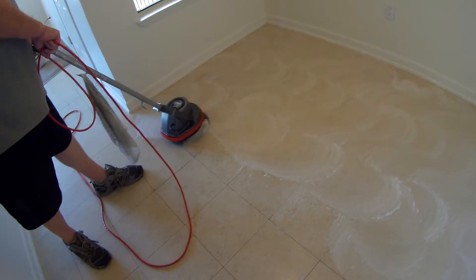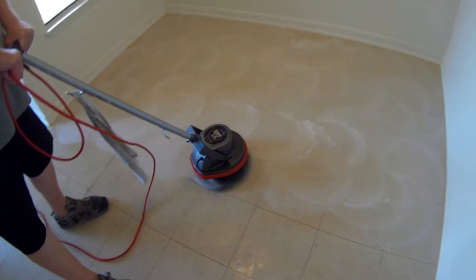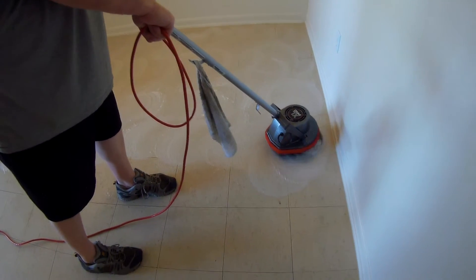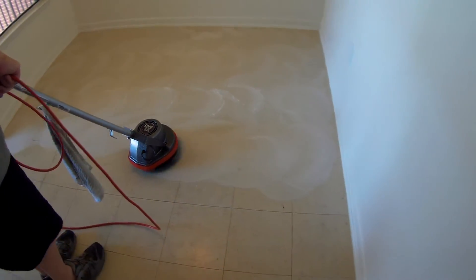Alright, you get the basic idea. We just keep doing this, shop vac it up, and see how the floor looks. We'll show you how it looks when it's done, and then we'll scrub it some more if we need to. Just go back over it again and again until it's done.